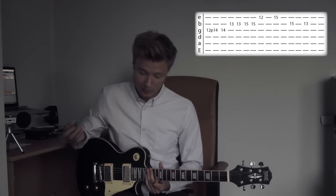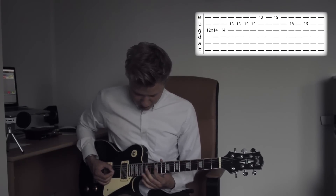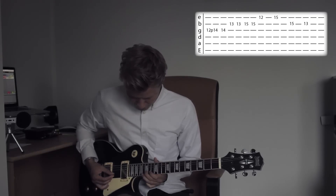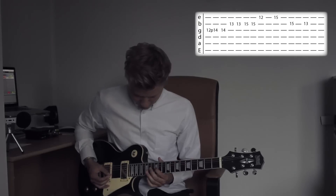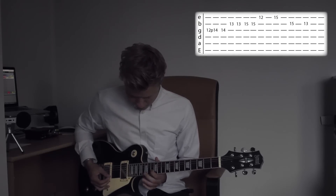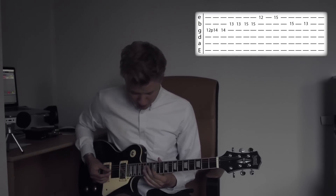So I will play it kind of slowly so you can play along if you want. 1, 2, 3. One more time. 1, 2, 3. So that was the first one.